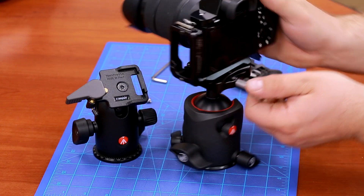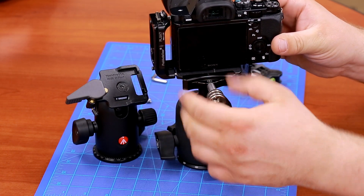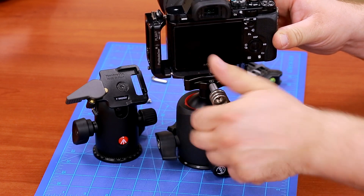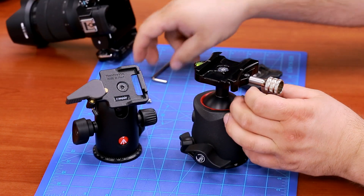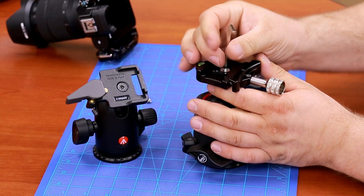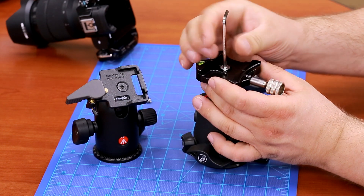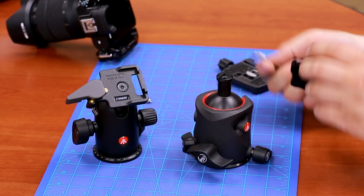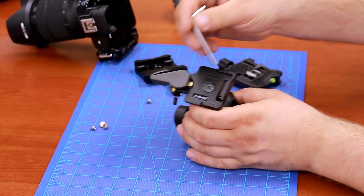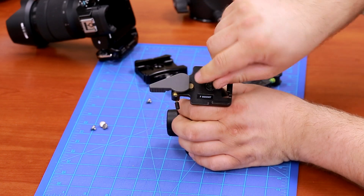This ball head is done — it's all nice and steady. Now we're going to move on to another ball head and show you the whole process again. We'll attach the same clamp to another Manfrotto ball head — this is the very popular 498 RC2 type ball head.